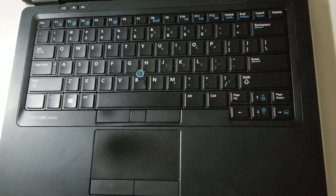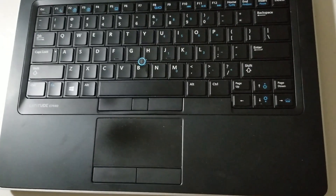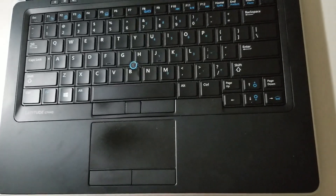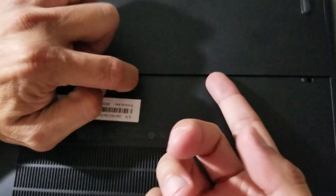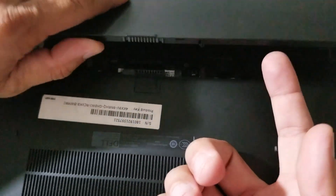Hello everyone, this is the Dell Latitude E7440 Keyboard Replacement. First of all, you slide the switch to take the battery out.